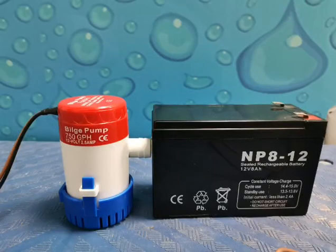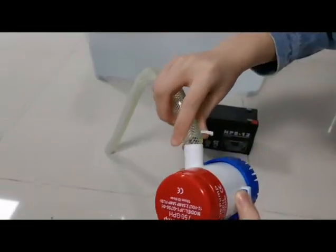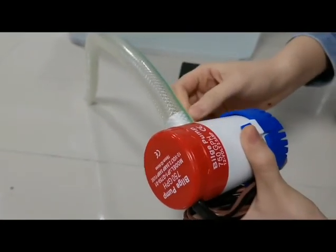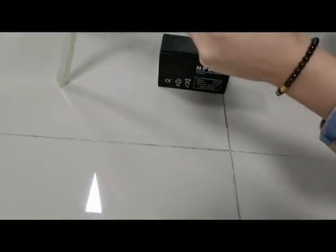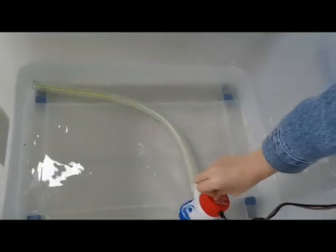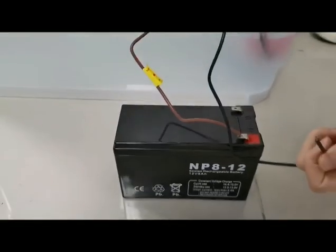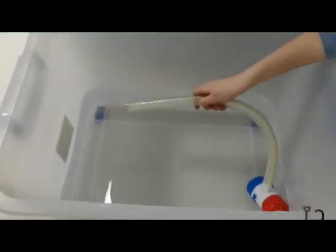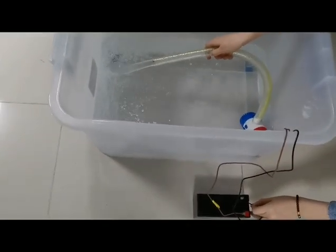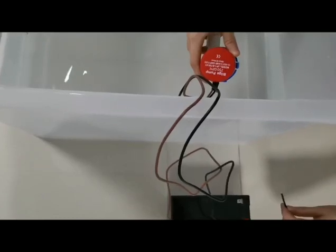This model is a non-automatic 750gb pump with a 12V battery. It is a very good case for a small package.